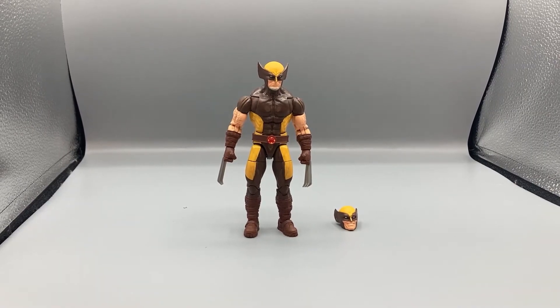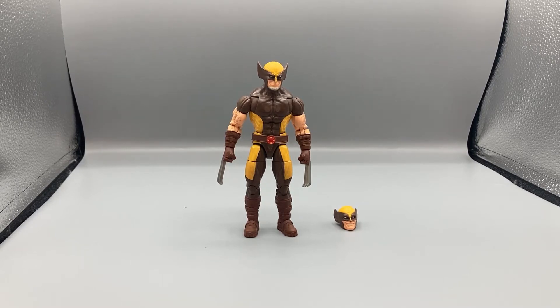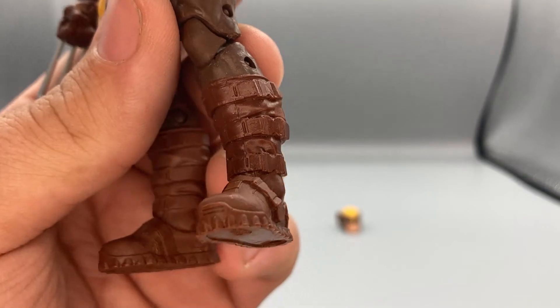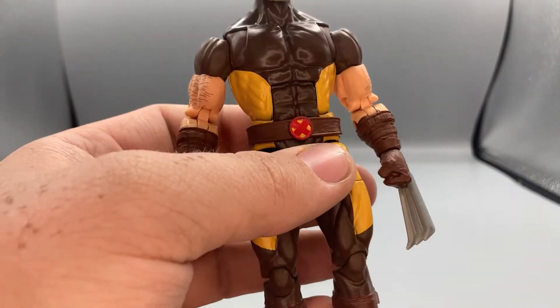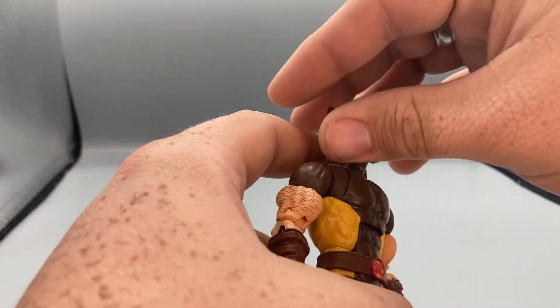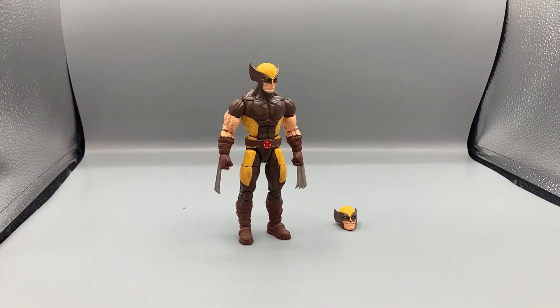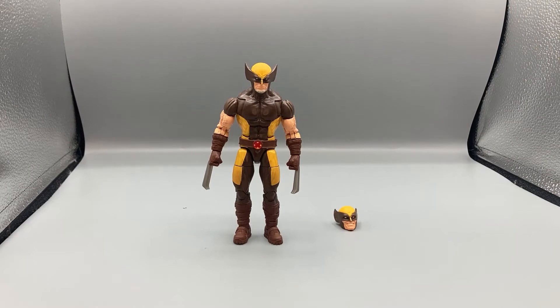Here is Wolverine out of the packaging — this is an amazing figure. I really love the callbacks to different costumes. The new costume is a mix of the classic brown and yellow, but also has elements of other costumes like the boot pattern seen in X-Force or Astonishing X-Men. We also get the longer ears here, similar to the classic tiger stripe suit style.